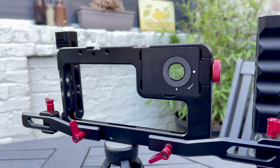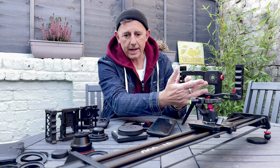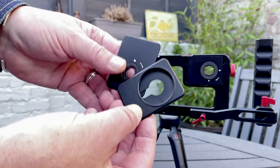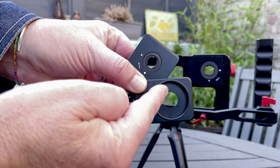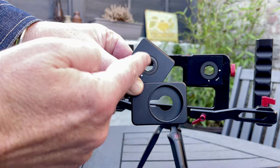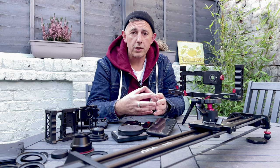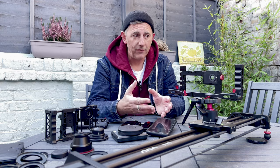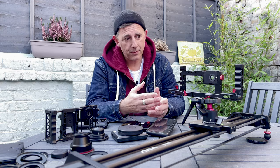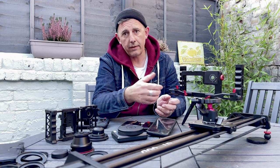The Beast Grip Cage rig is solid metal and it comes with plates. The plates can be either a bayonet fit or a 37mm thread, which is really good because that gives you options to use different types of lenses from different manufacturers, but also it will allow you to connect the Beast Grip lenses if you're going to buy the whole kit. So it's pretty cool that you can just change the plate and put in the right plate for your lens.